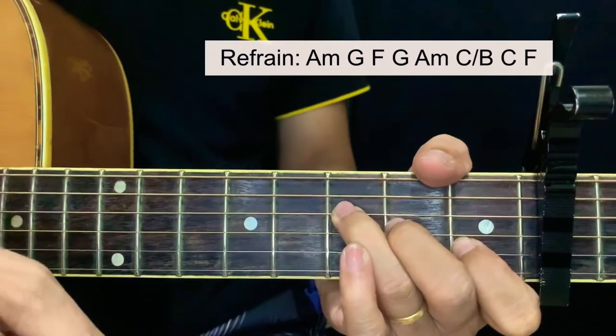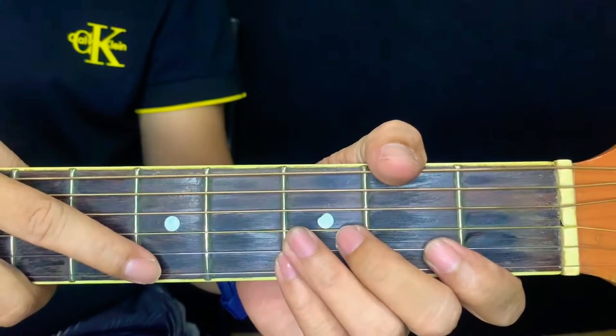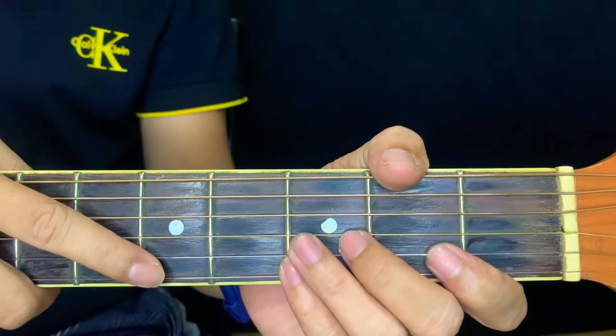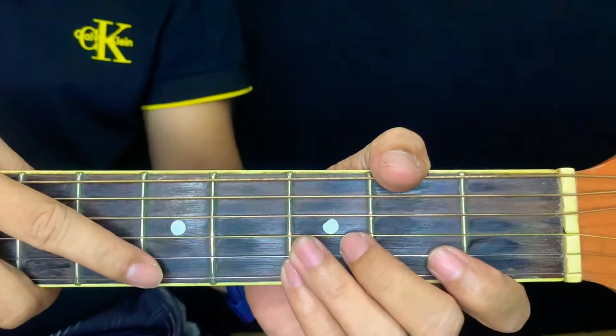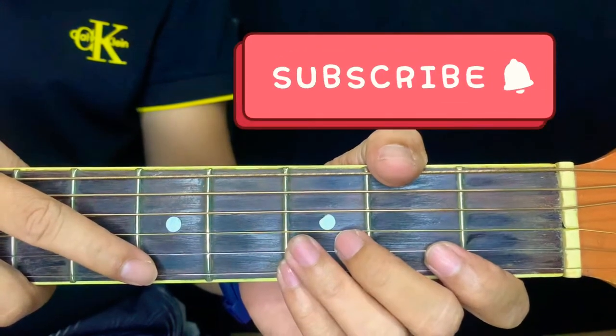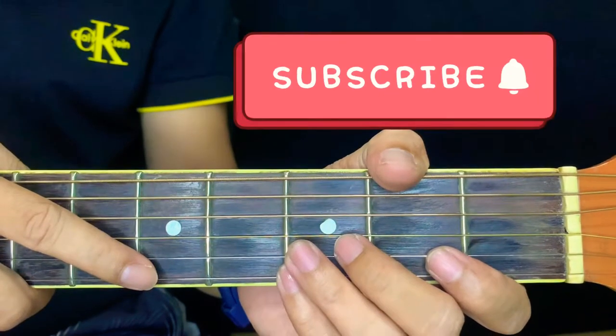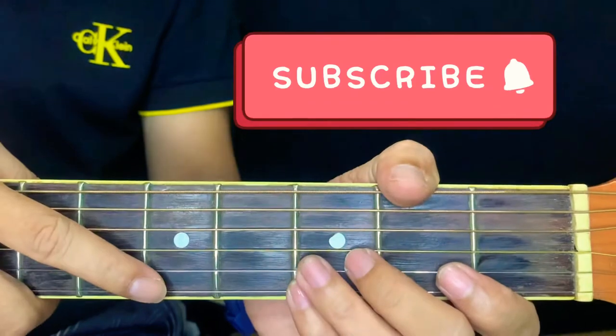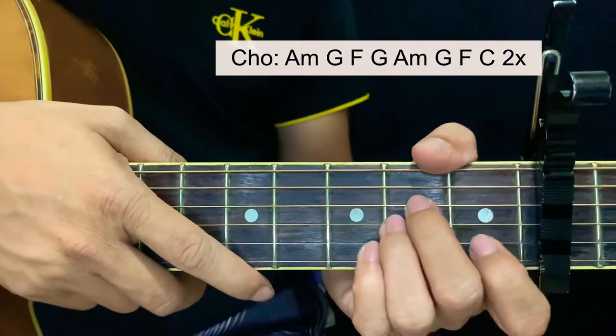By the way guys, if you find this tutorial helpful please support my channel by liking this video and comment down your suggestions. Don't forget to subscribe to my channel and click the notification bell, because every day I am going to upload a new tutorial — that will be a big help for my channel. So for chorus...